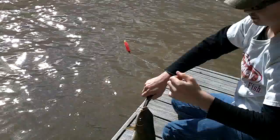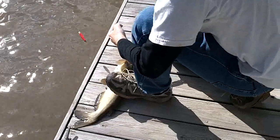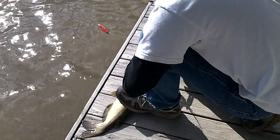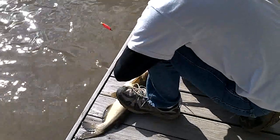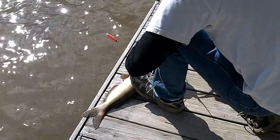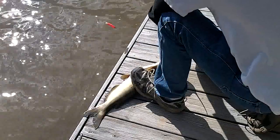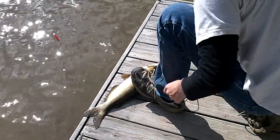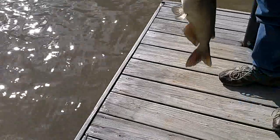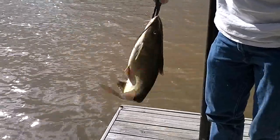It's a decent catfish. I haven't caught one this big in a while — on that Berkley Gulp minnow. I'm telling you these things will catch absolutely anything. The Gulp baits are amazing. I can tell it's a decent catfish. I don't care too much for catfish but there he is folks. It's a decent catfish, ain't it Steven? Yeah, pretty good — it's a nice one on the Berkley Gulp minnow.